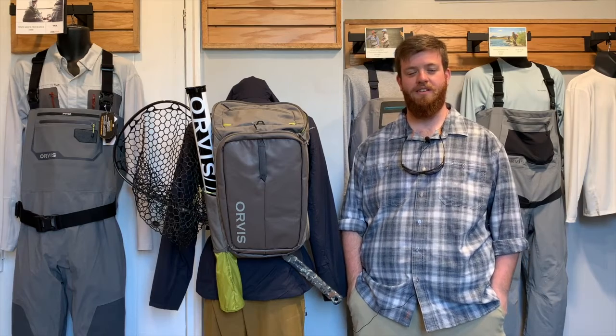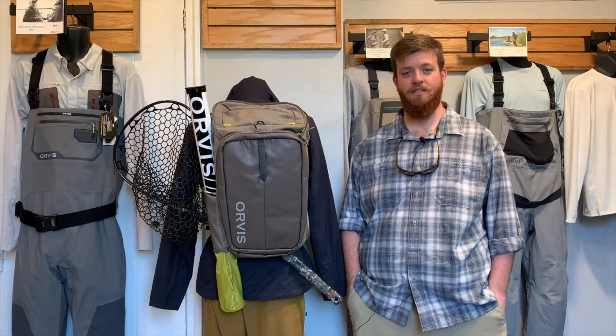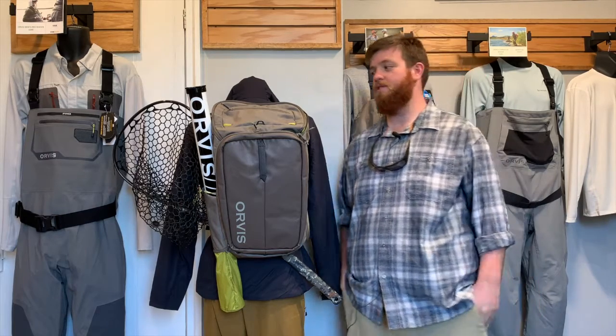Hey everyone, Andy here with Mossy Creek. Today we're going to take a look at the Orvis Bugout backpack. These came in and I was super excited about it, so get into it here and I'll show you all the features.